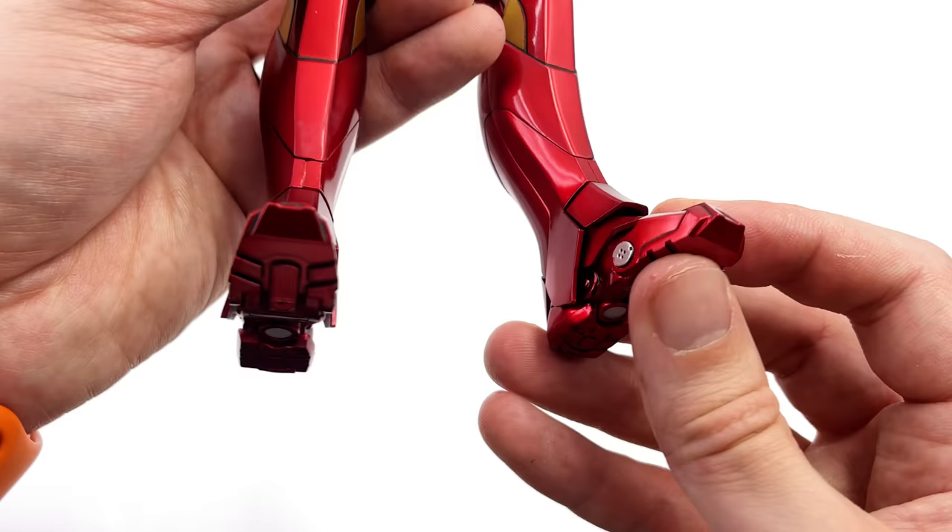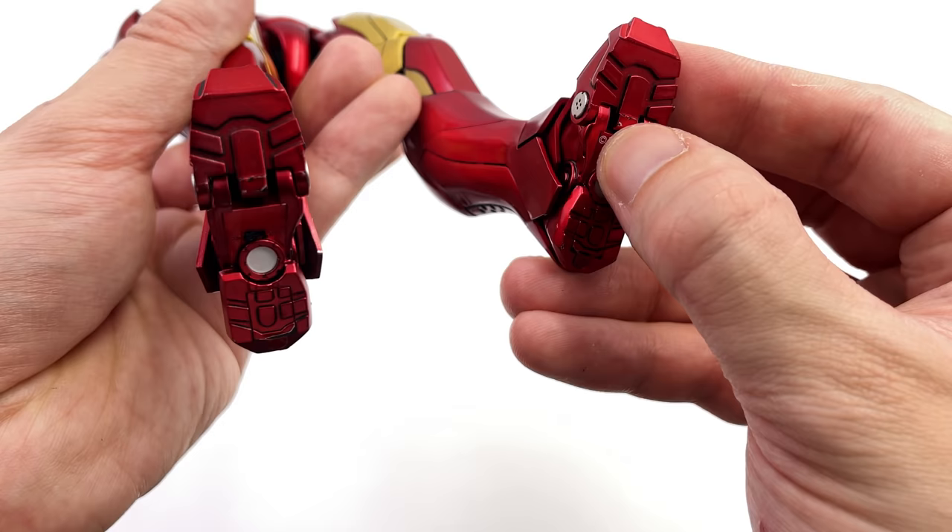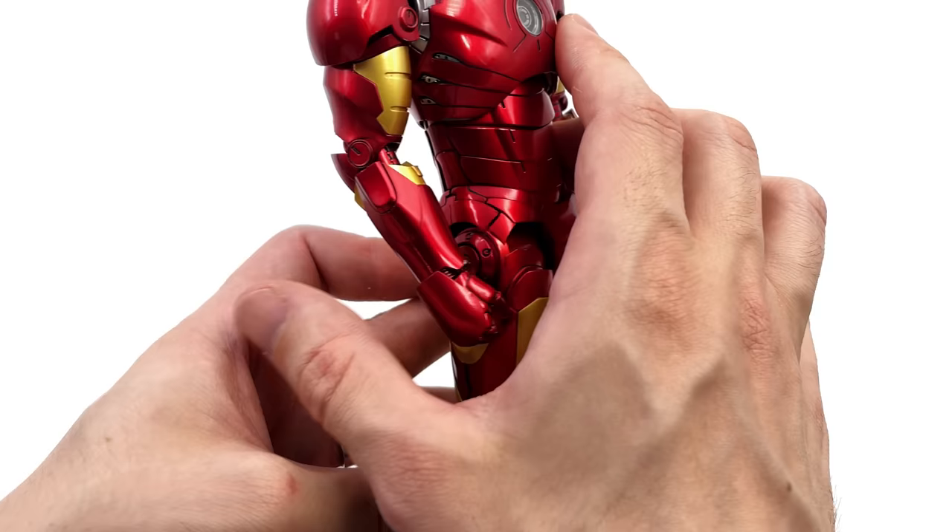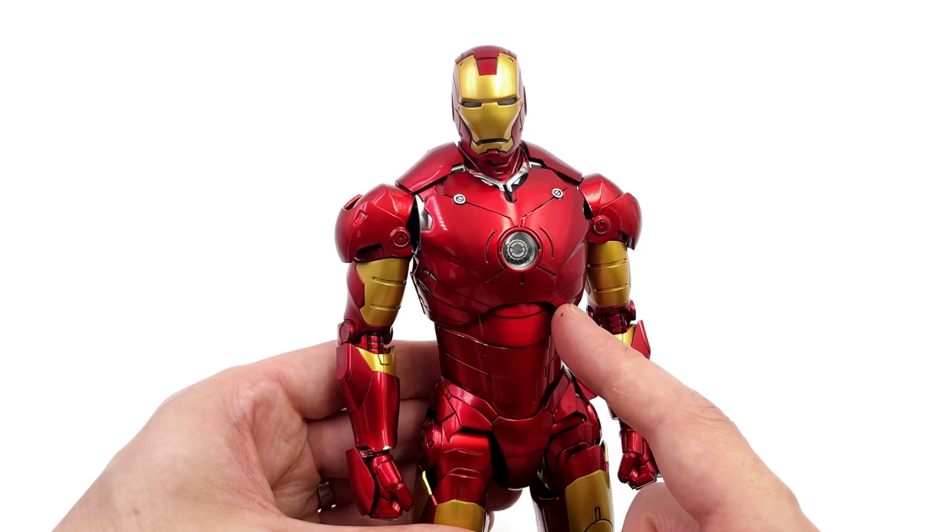Lastly, coming down to the feet, there is actually a light-up effect on the foot itself with a switch down below. Unfortunately the batteries in mine are long since dead, but you can pop batteries in the feet, in the hands, in the arc reactor, and also in the head to get this guy fully illuminated.